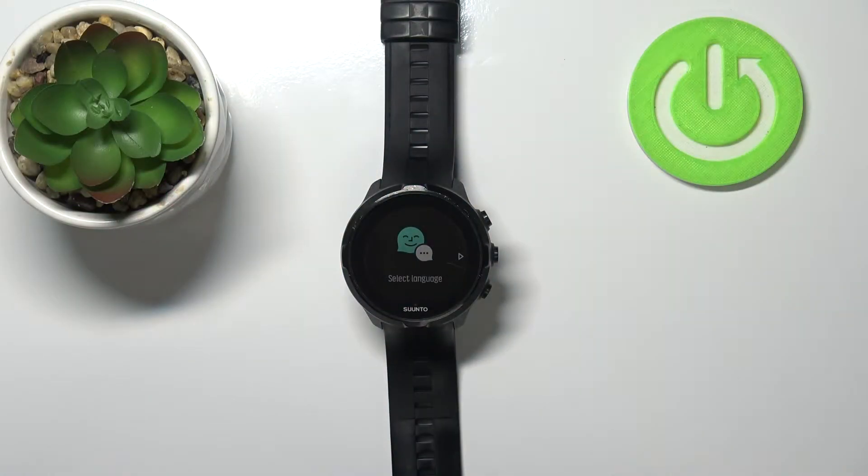Welcome! In front of me I have the Suunto Spartan Sport Wrist HR, and I'm going to show you how to go through the setup on this device.